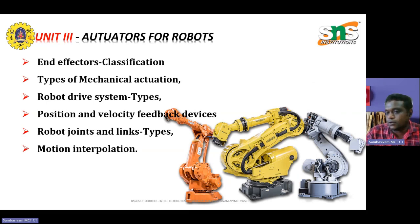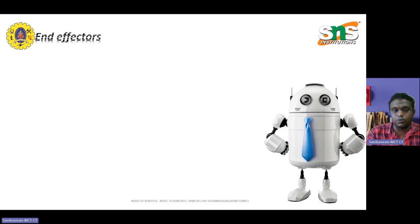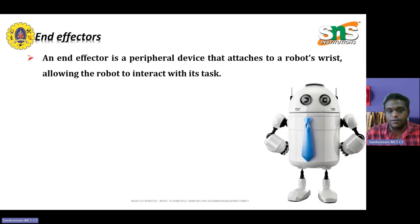Especially in the next three upcoming videos, we are going to discuss about drive systems and how they are placed in vital roles in robotics. An end-effector is a peripheral device that is attached to the robot end or wrist, allowing the robot to interact and perform a certain task.